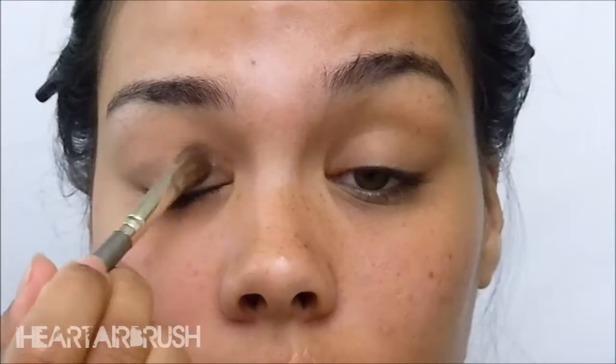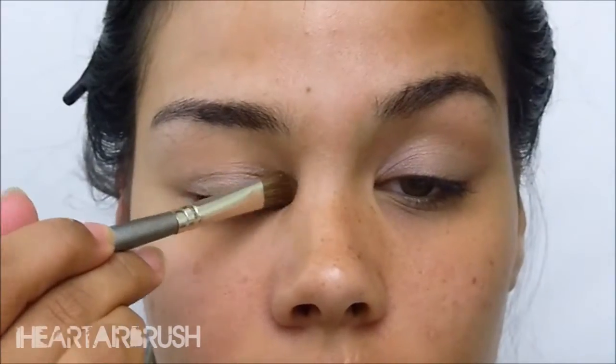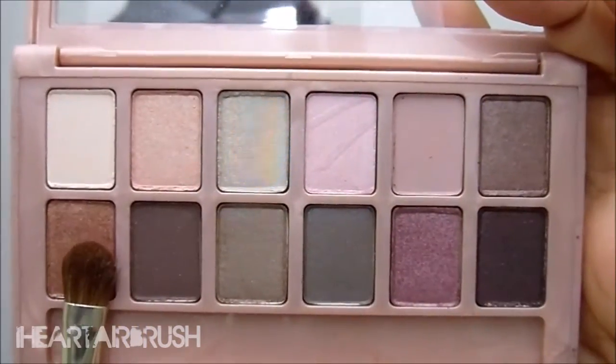Even though airbrush is my go-to, I could not resist the Maybelline Blush Nudes Palette. I'm going to take the first shade in the palette and apply it to the lid, packing it on densely. I did use an Urban Decay Shadow Primer just to make sure everything sticks. Then I'll dust it on the brow bone and tear duct as well.